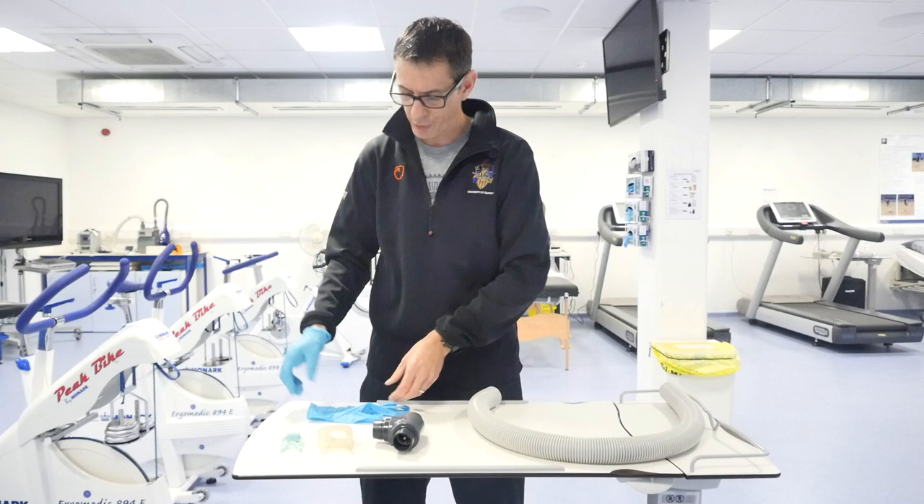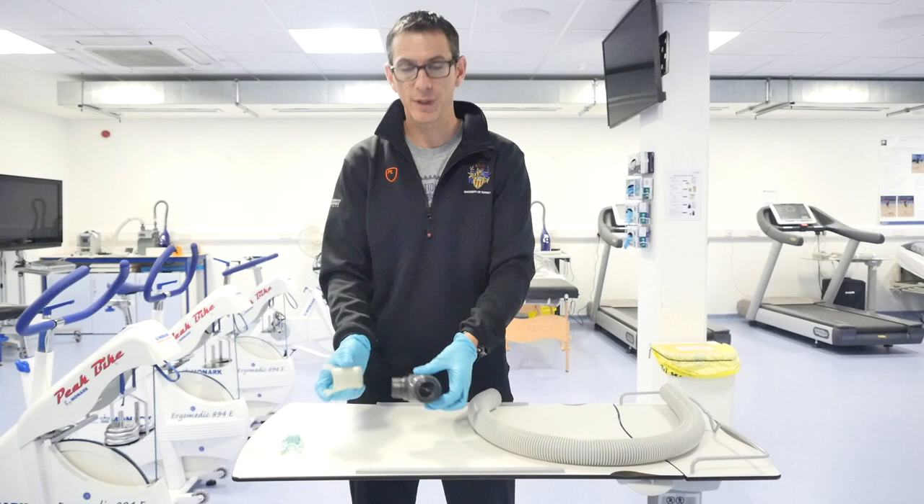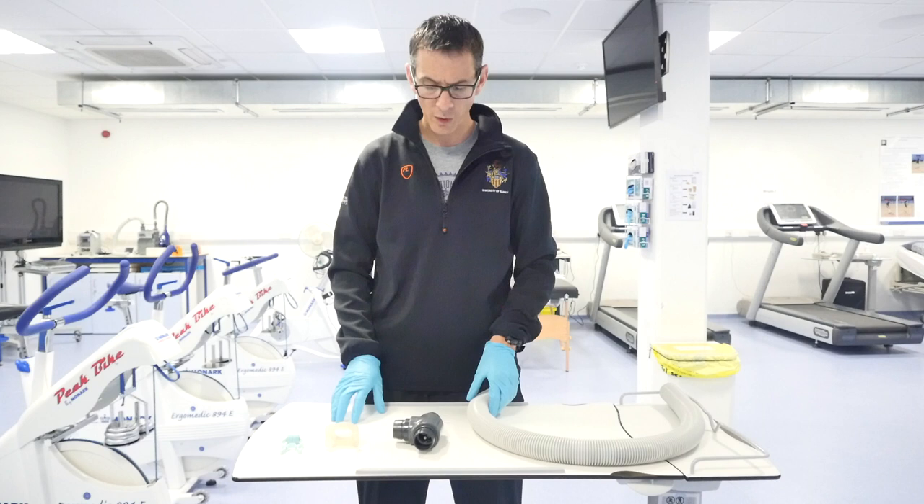The first thing I'm going to do is put my gloves on. I'd recommend we all wear gloves in this because we're going to be handling the mouthpiece. For hygiene reasons, it's important to make sure we always use gloves when we handle these, because we're going to put this together and then give it to the participant who's going to place it in their mouth.